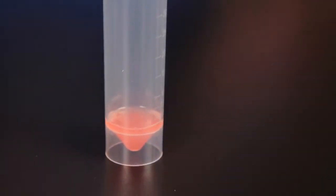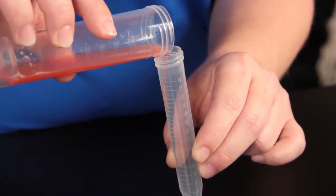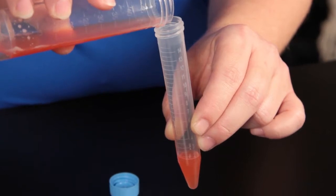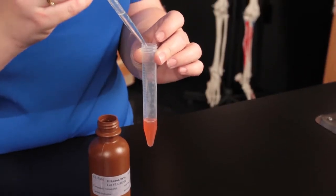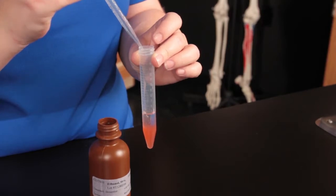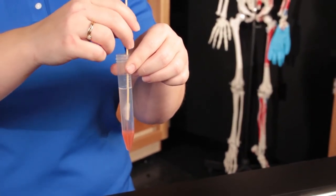Discard the cheesecloth into the plastic bag. Pour two milliliters of the strawberry filtrate into a centrifuge tube, then carefully layer eight milliliters of the ice-cold ethanol on top of the strawberry filtrate.